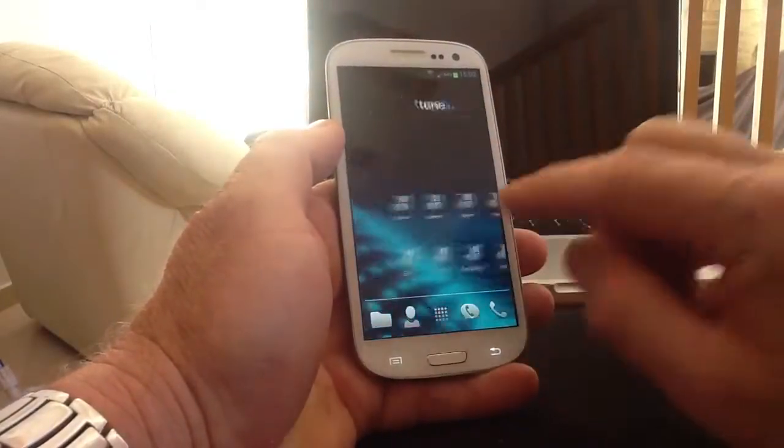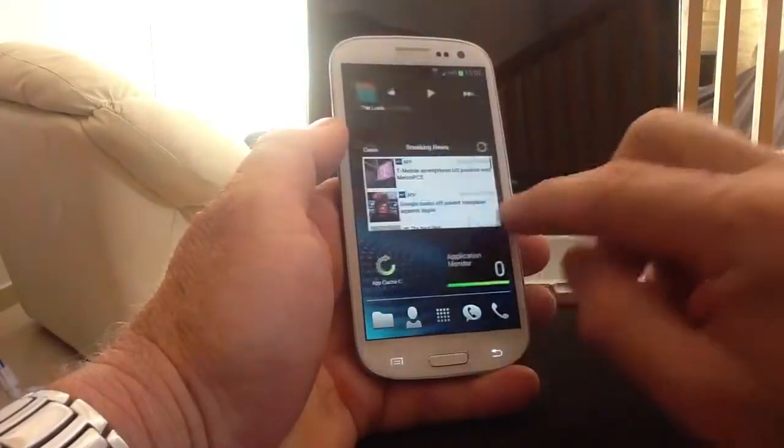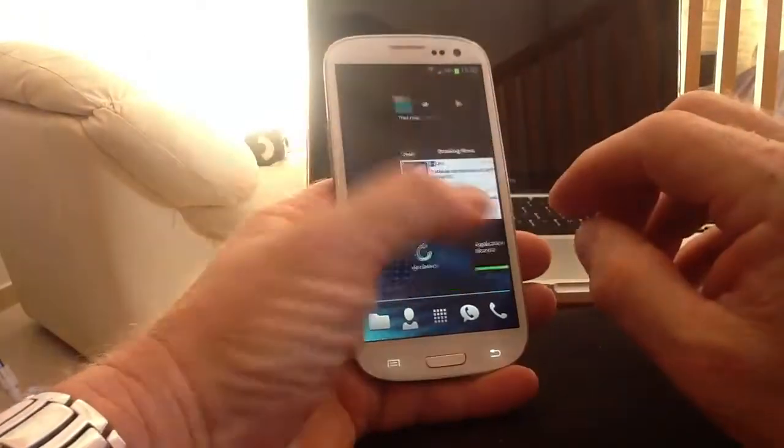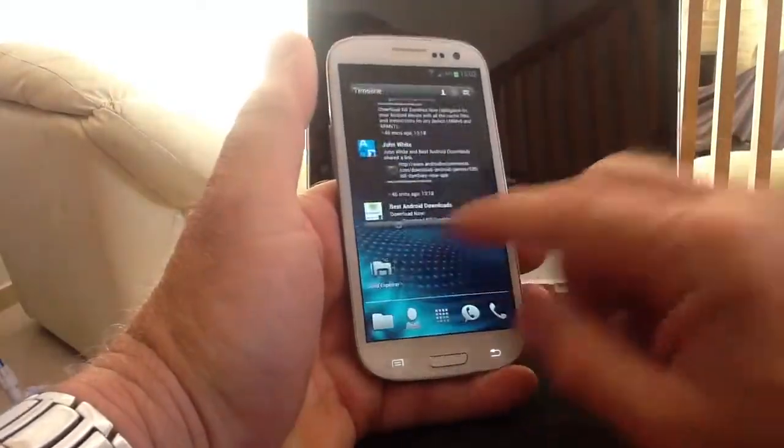This keyboard I want to show you today is called Thumb Keyboard and it's available on the Play Store. It's a paid app. After watching this demo, if you want to download it, try it - you've got a 15-minute window. If you don't like it, just get a refund.